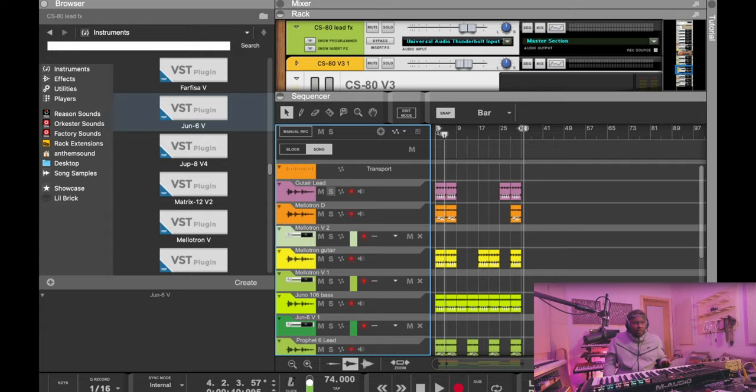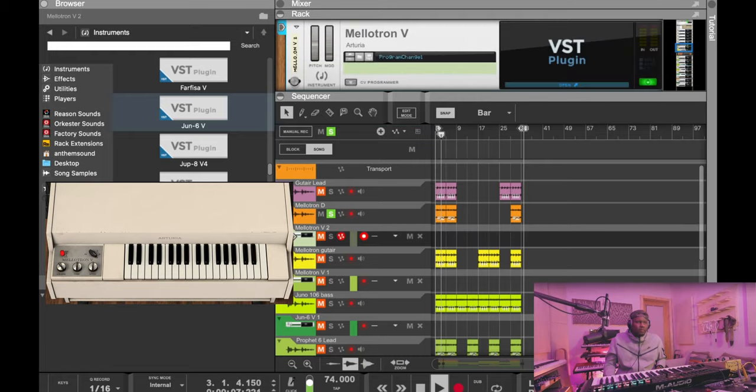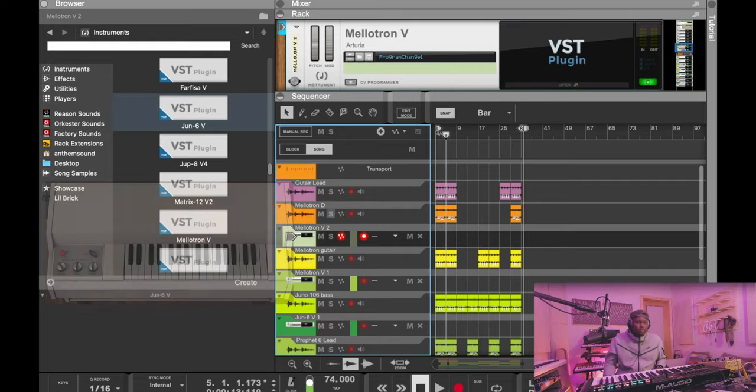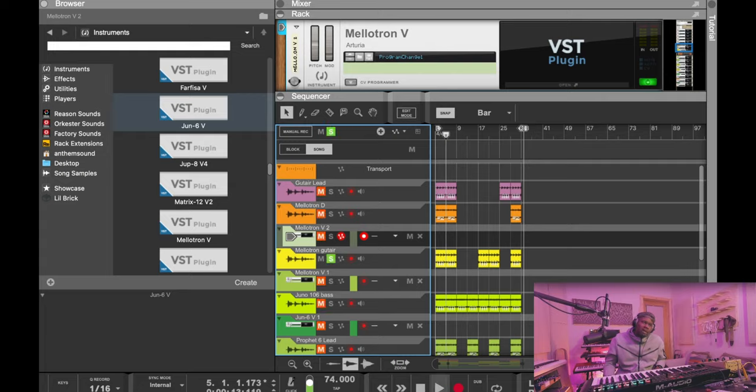Nothing too crazy, pretty basic. I think the next sound was a mellotron flute — nothing too wild.